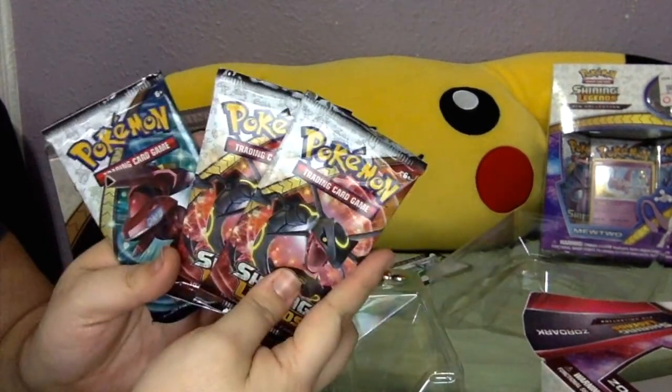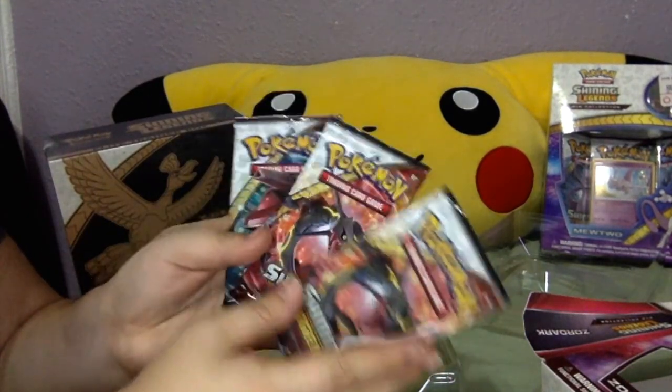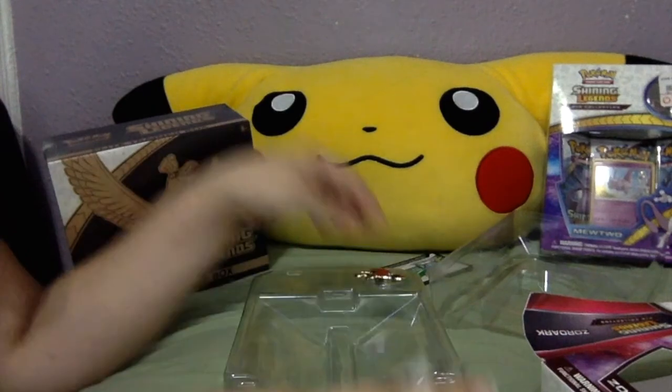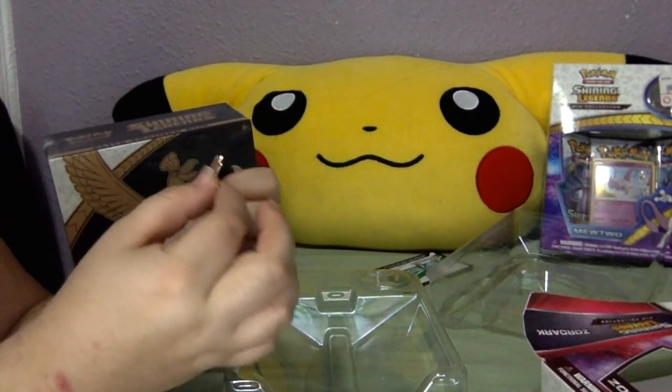We have two Rake Plaza packs and one Genesect pack — all of them shiny, to go along with the Shining Legends theme. And we also have the amazing Zorark pin.